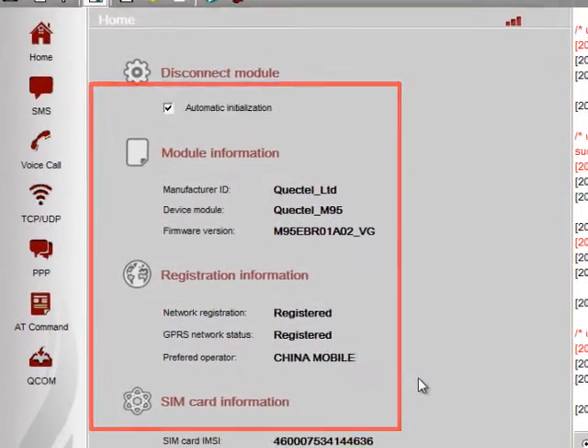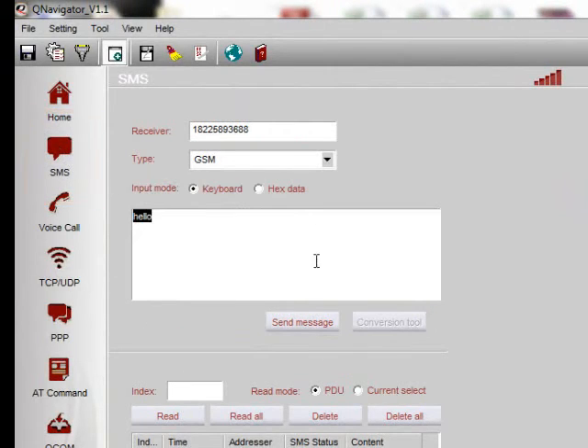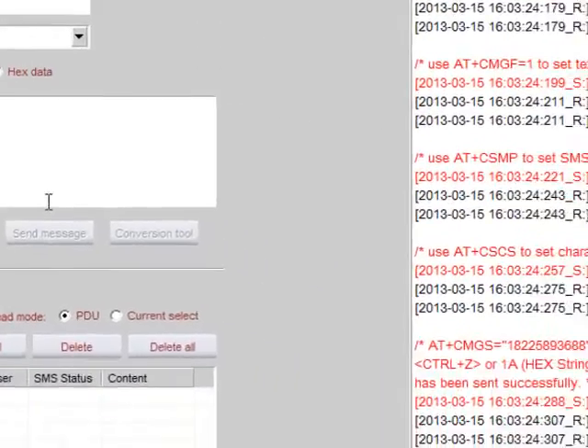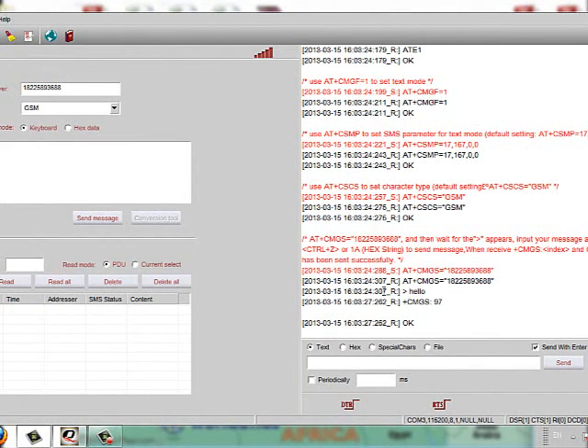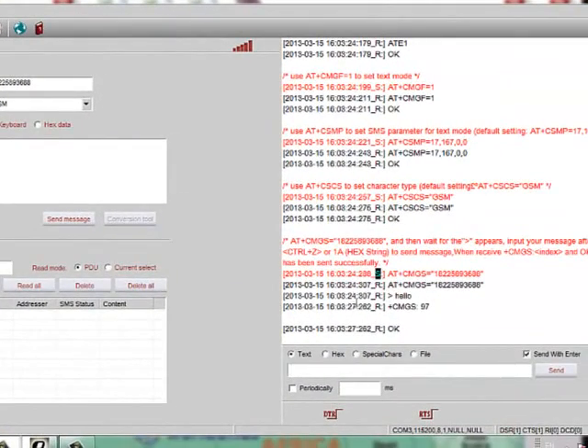If you want to test the SMS function, you can simply click on the SMS button without entering any AT command. Input the receiver's phone number in the first box and the message in the second box. Click Send Message and it will inform you if the message was sent successfully. On the right side, you will see the status of things that have happened or are still happening as a result of commands being activated. These are the AT commands the system used, which can also be used on the QCOM testing tool. The letter S means the sender and R means the receiver.